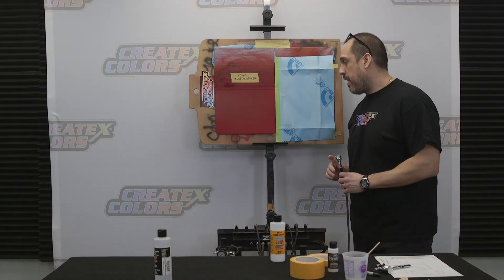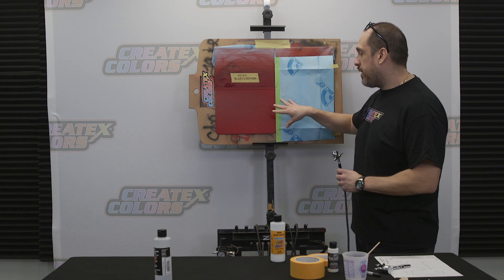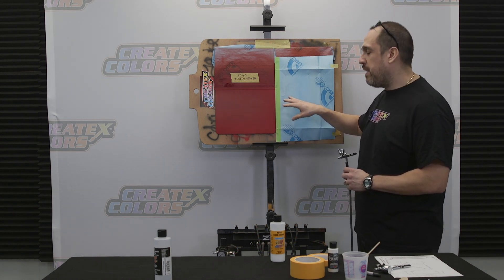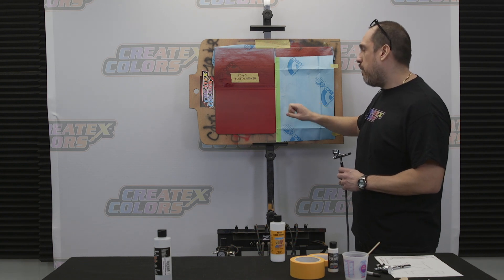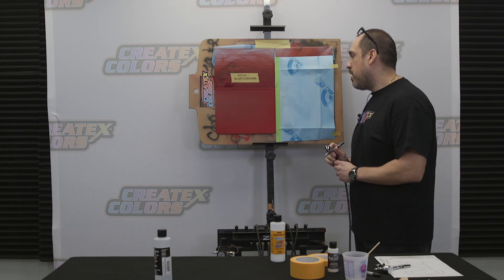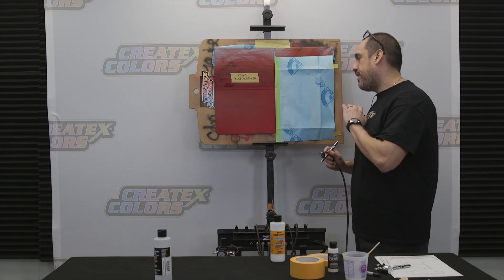After three medium wet coats of the 4040 Bleed Checker, I let about 10 minutes of dry time in between each coat, and now about 20 minutes has passed between my last coat. And we're going to get ready to test this.